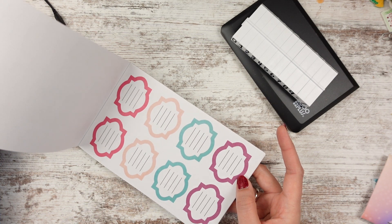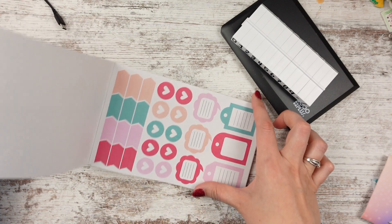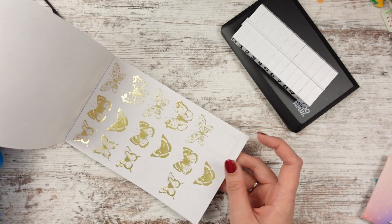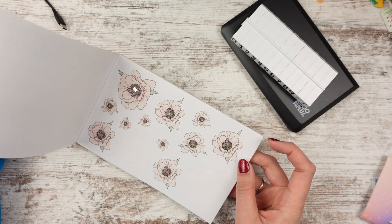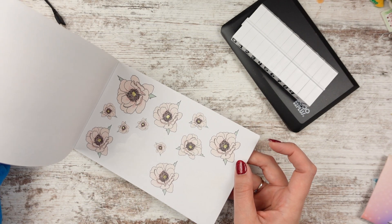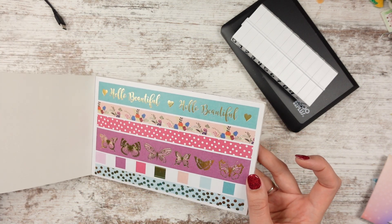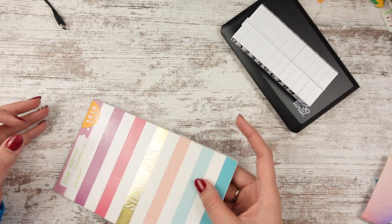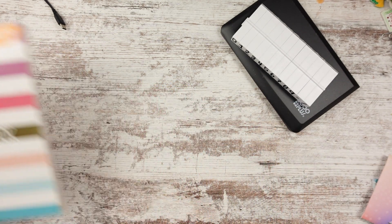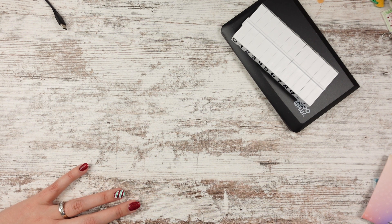And then some half boxes with lines in them. Some hearts. Those look like little Happy Planner discs — that's cute. And then some butterfly stickers, foiled. Some flower stickers with gold foil in the middle. And then some washi strips that say 'hello beautiful.' And then butterflies and lots of flowers. So cute. Thanks, I really like this one. I hadn't seen this — maybe mine never got it.